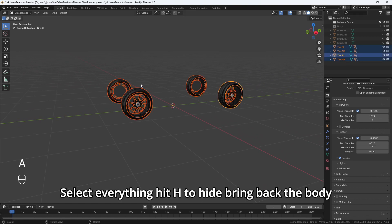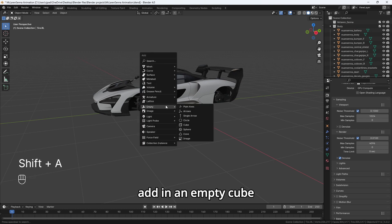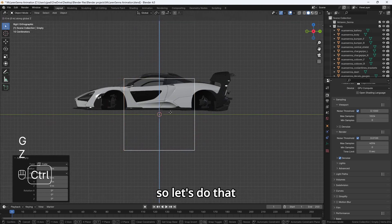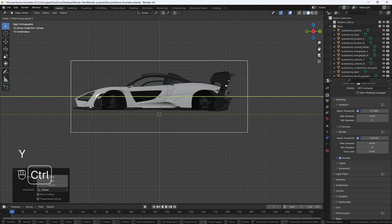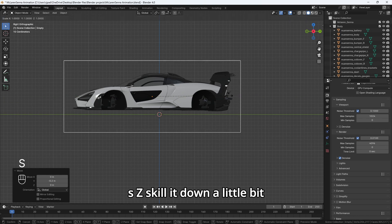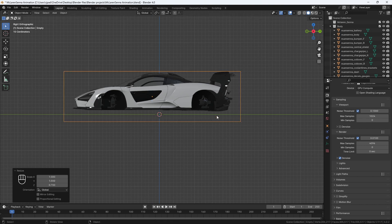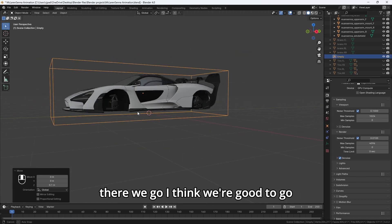Now hit A to select everything, hit H to hide, then bring back the body. Hit Shift A and add in an empty cube. Make sure the cube is surrounding the entire car body. Scale it with S Y, then G Y to move it, and S Z to scale it down a little bit. Let's just make sure the tires are covered as well. There we go, I think we're good to go.